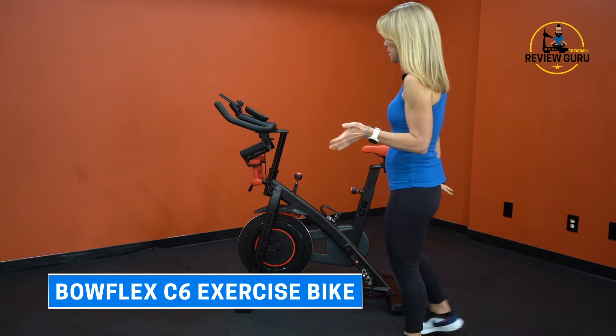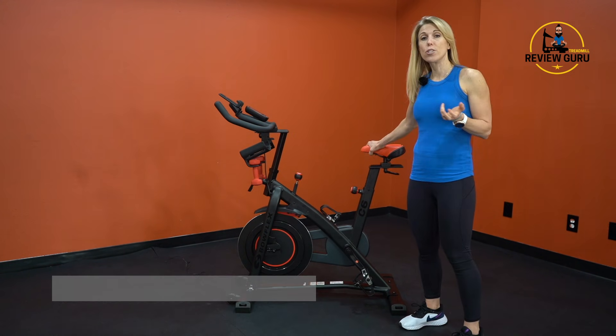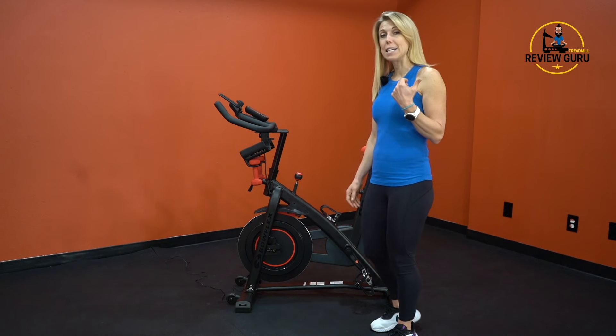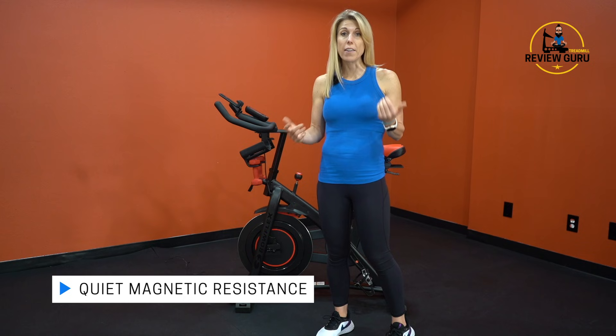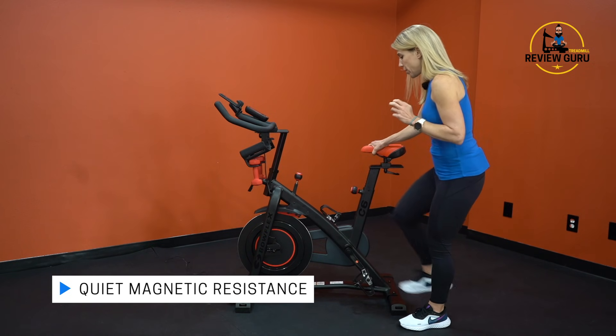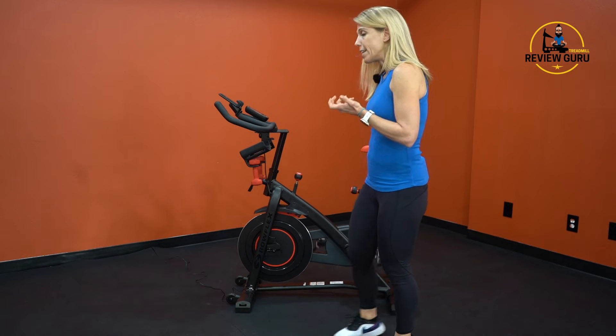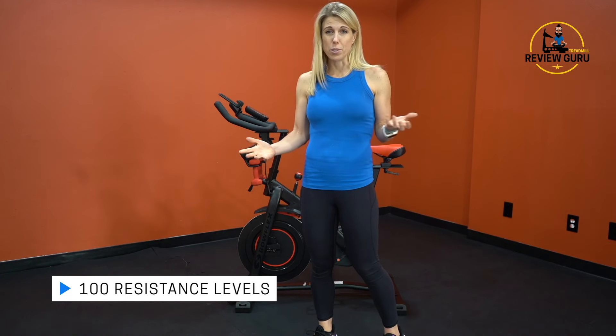Hey guys, welcome to Treadmill Review Guru. Today we're taking a look at the Bowflex C6 indoor exercise bike. This is a very sturdy, comfortable exercise bike. It has electromagnetic resistance, so it's very quiet when you turn those pedals — it doesn't make any noise, so you can ride it inside any time of day. It has 100 resistance levels, which is also nice.